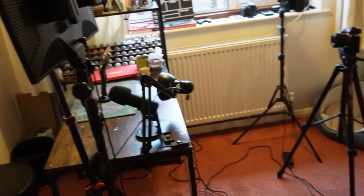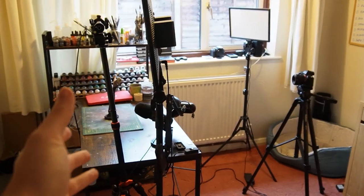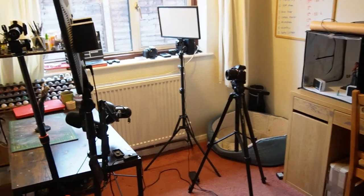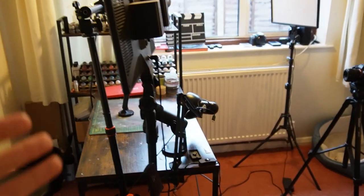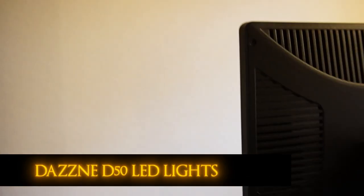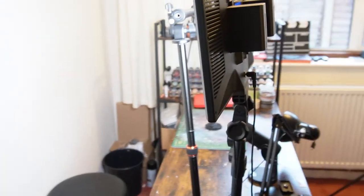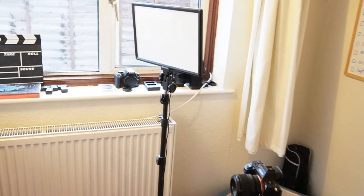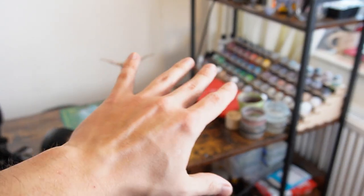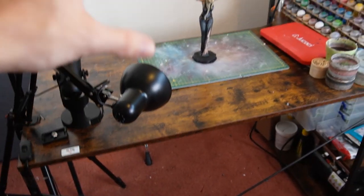Starting off with filming equipment — I have two lights. These are my studio lights: Dasny D50s, really good flat LED lights. This one brightens up the back wall to bring me out from it, and the front light brightens up the foreground. My actual day job, aside from all this, is being an editor and animator, so I have all this equipment for that. I also have a little desk lamp that highlights all the model stuff.